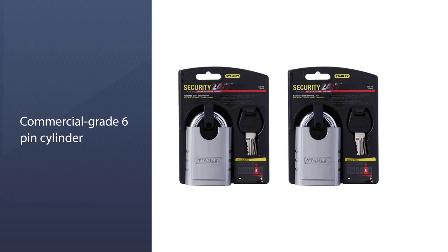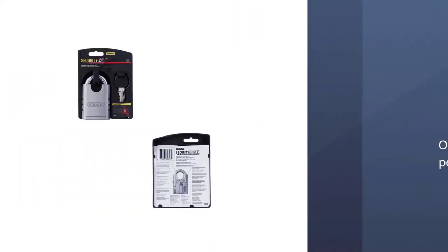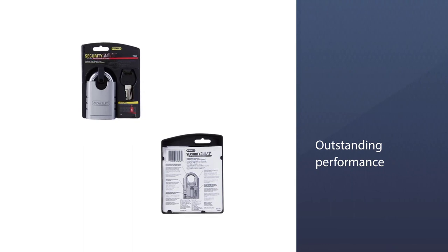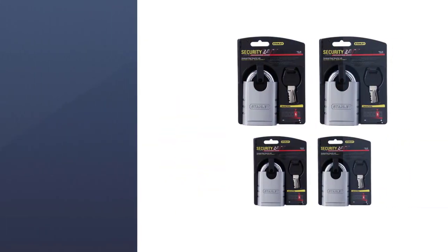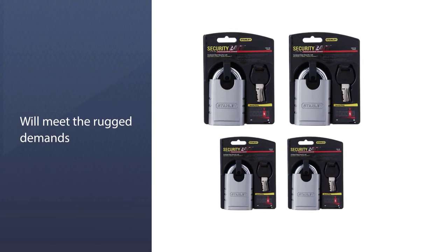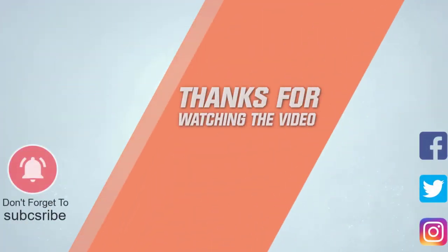With anti-pick pins, you'll realize this is the best padlock out there when it comes to security. Delivering outstanding performance and durability, these locks will meet the rugged demands of your job site or project. For more details, click the link in the description. Thanks for watching.